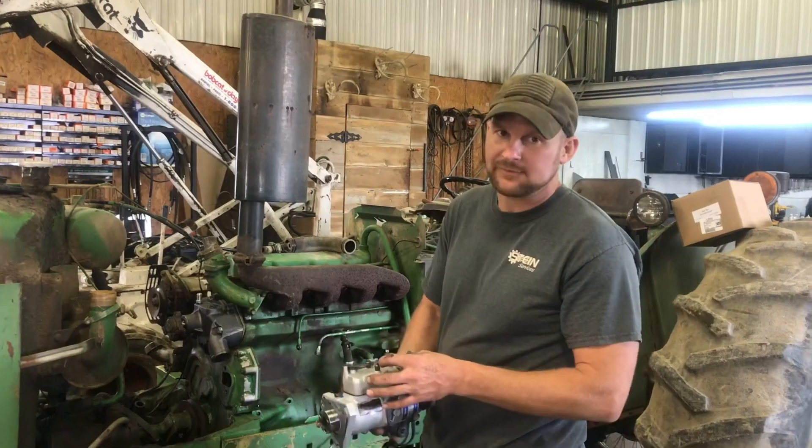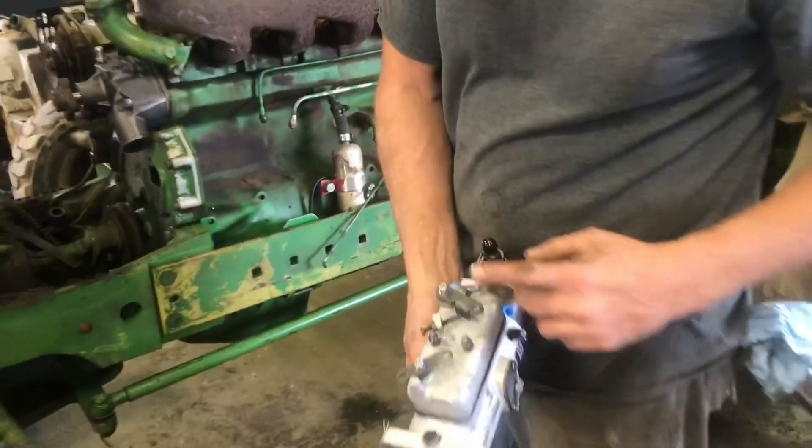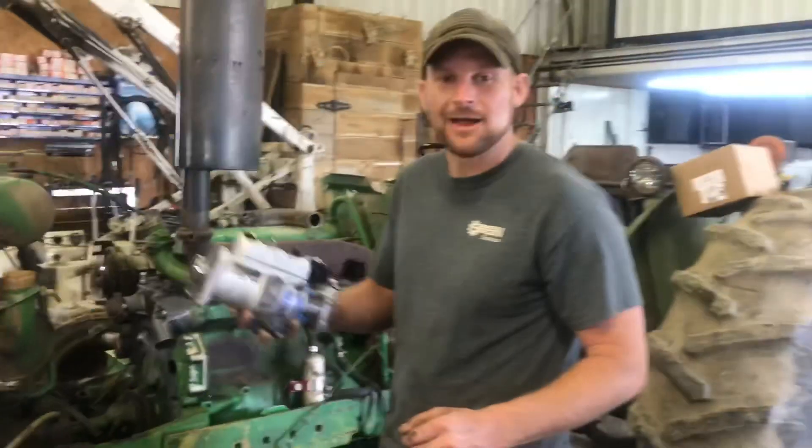All your throttle speeds should be set from the factory. If not, there's a low idle and a high idle adjustment. Other than that, you should be good to go. Good luck — thanks.